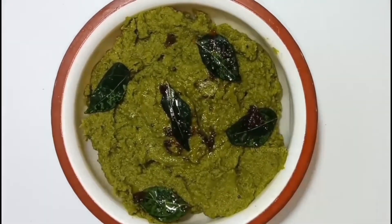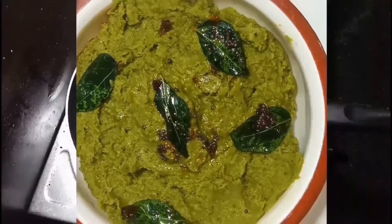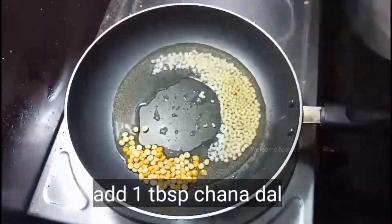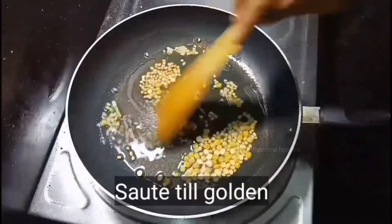Welcome foodies! Today's recipe is ridge gourd skin chutney. This is a very easy and very healthy recipe. In a pan, add two tablespoons of oil. When the oil is hot, add one tablespoon of urad dal and one tablespoon of chenna dal. Sauté on low flame till golden brown color.